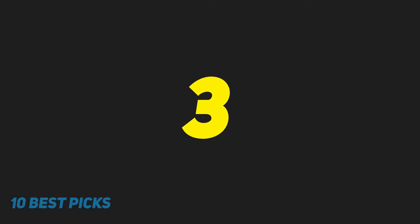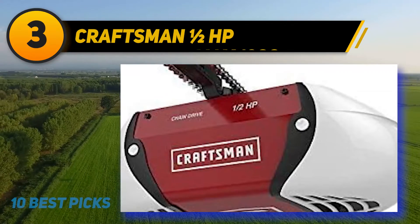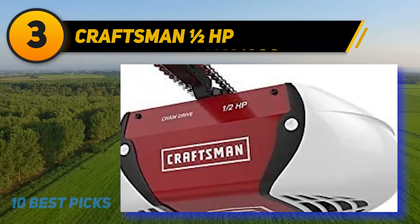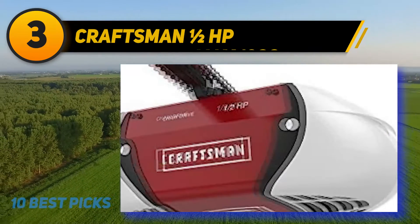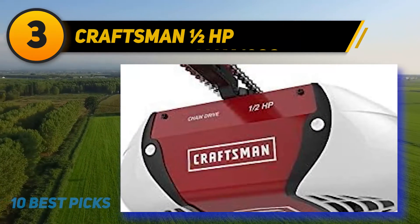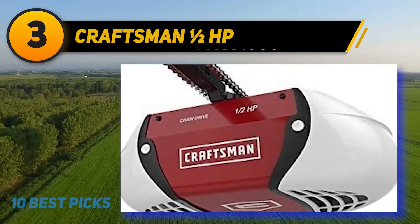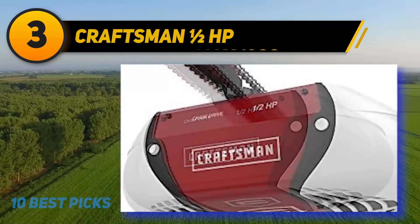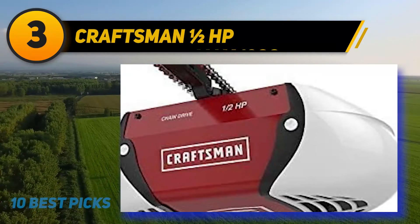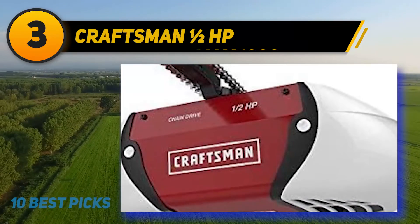At number three, Craftsman One-Half HP — an exclusively designed garage door opener that features wireless entry. This entrance allows garage access without any key or remote control; you only need a four-digit PIN. The fastest quick-install rail system is an advanced technique for installation. Secure monitors are interfaced for tracking purposes. The presence of anti-burglary coating technology is a highly secure way for operating your garage door.